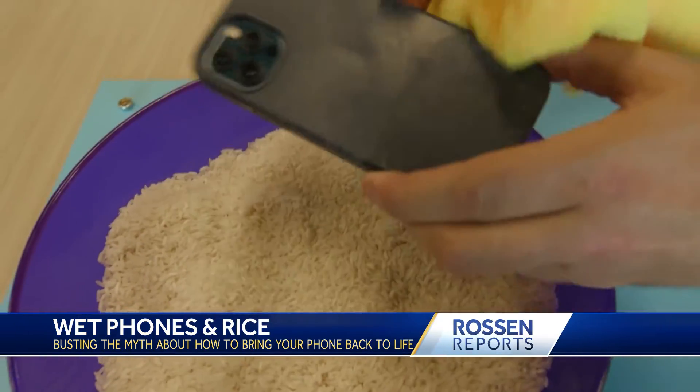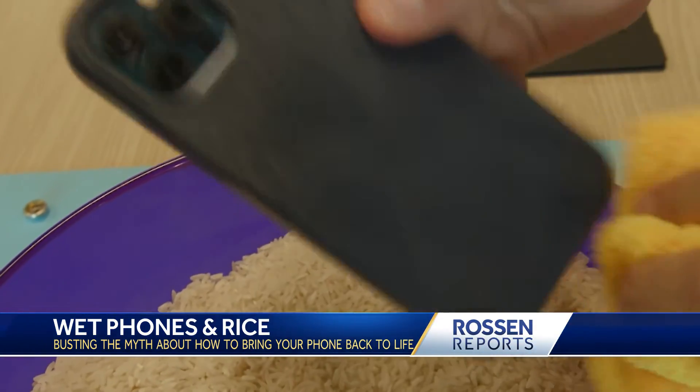That's a myth buster. Here's my phone covered in rice dust after just sitting in the rice for a few seconds. All right, so what should we do?